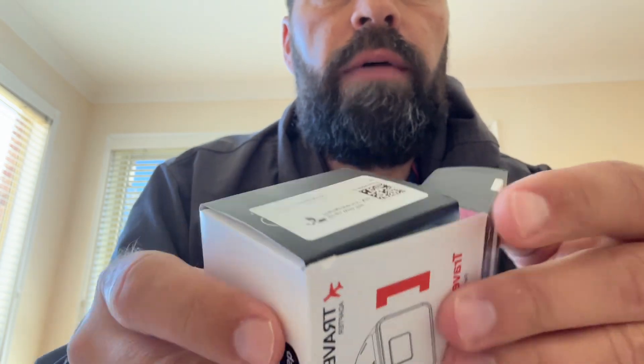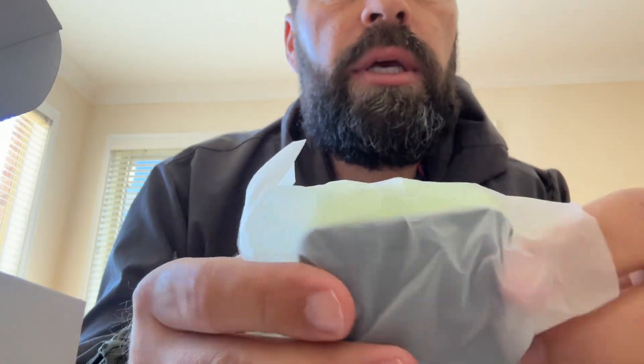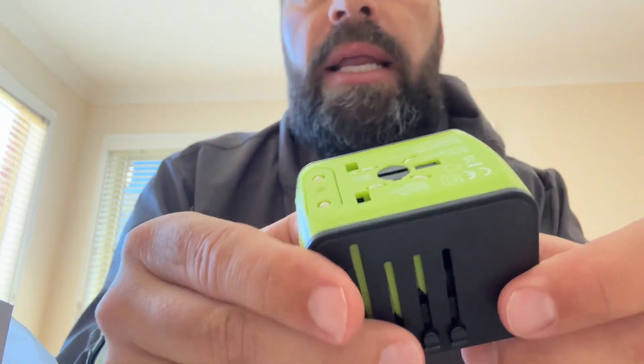So this is what's in the box — just a nice little travel adapter. By the way, it's about 13 Australian dollars. So this is the actual adapter.